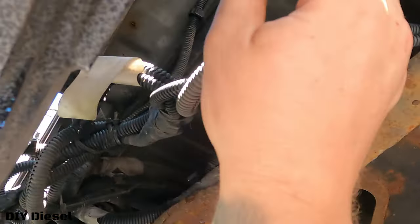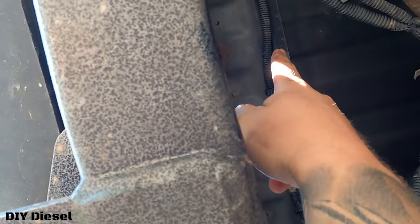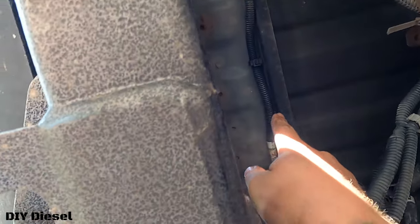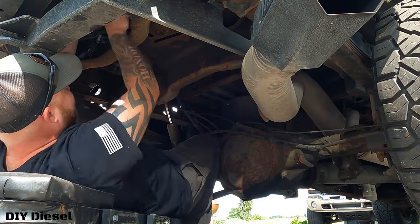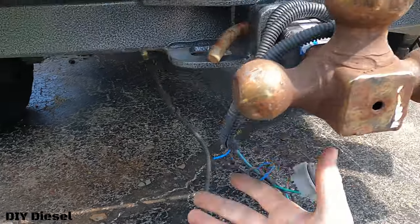Now the last thing we need to do is disconnect the wiring harness up here for the lights, which is connected to the truck bed itself. Once we disconnect that, we're ready to lift this off. We're going to wrap it around the old ball hitch here so we can back the truck up to the point where we're going to take the bed off.